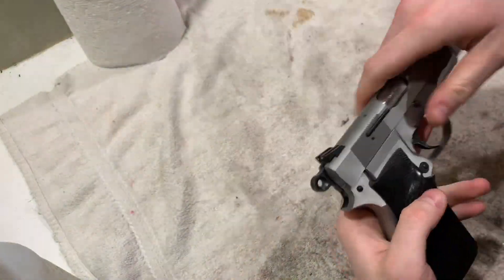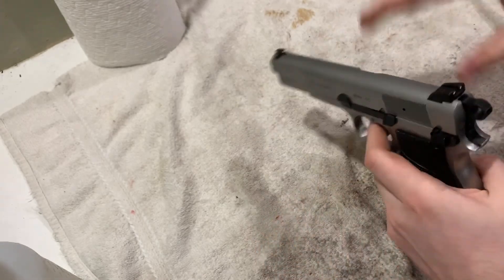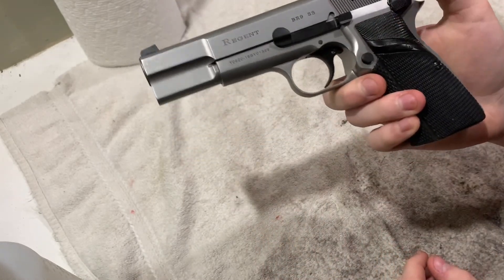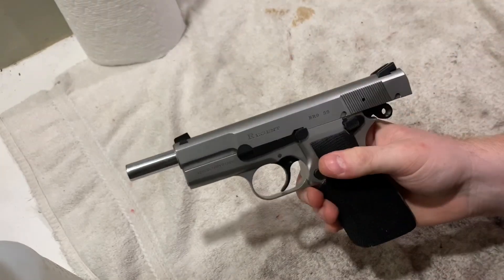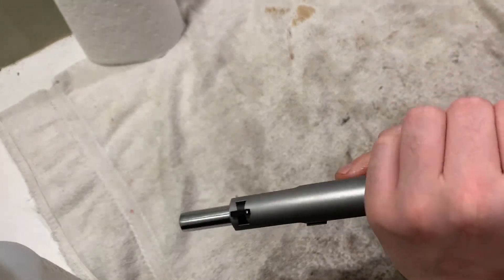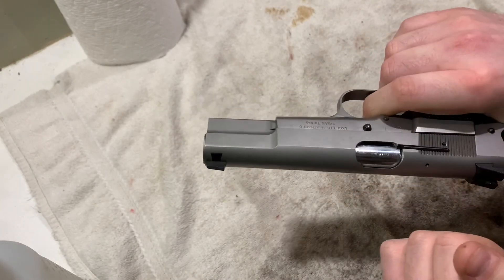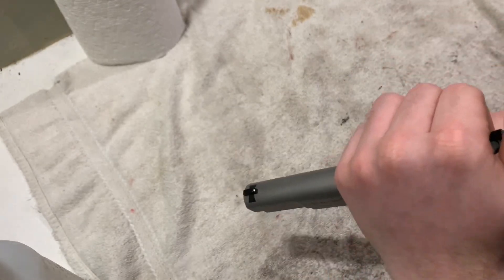I just got back from the range and I have to say I really like this gun. I put 200 rounds of Winchester Whitebox through it and it fed absolutely perfect — no jams or nothing. One thing I also did was I removed the magazine safety. It improved the trigger pull by a lot, and it was just overall a good upgrade for the Hi-Power.